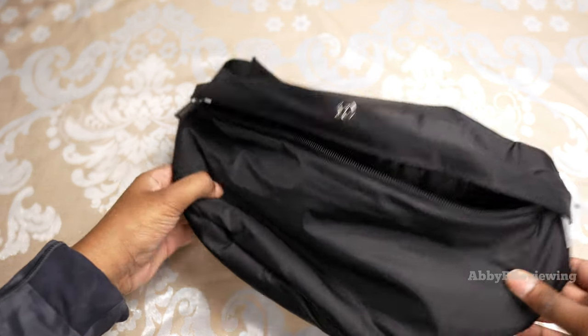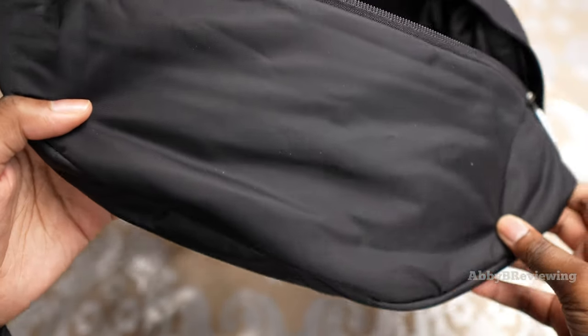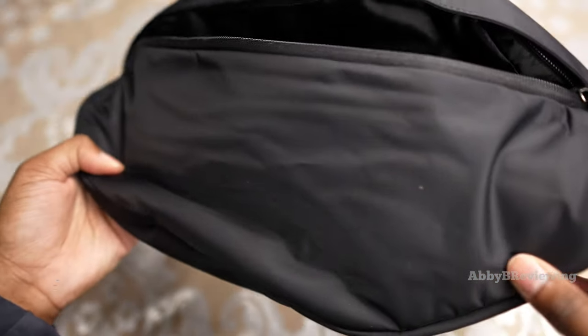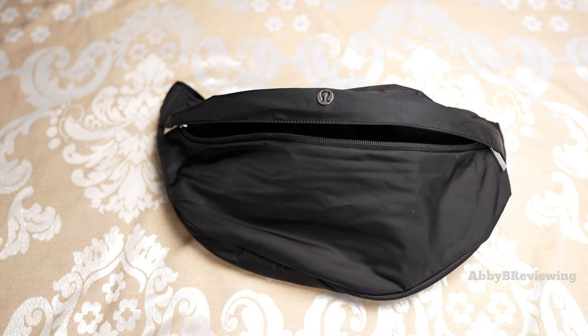Another con is that the material attracts pet hair, lint, and dust very easily. I lint-rolled it before filming but it picks that stuff up so easily. If you have a pet, you're definitely going to notice a lot of pet hair on this bag.